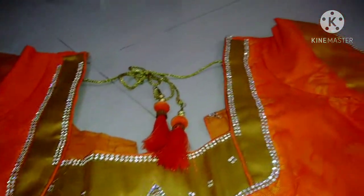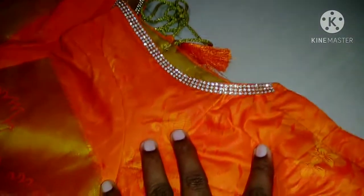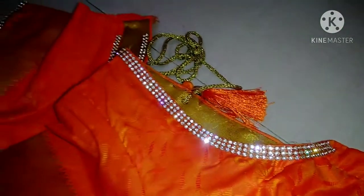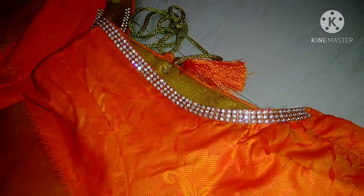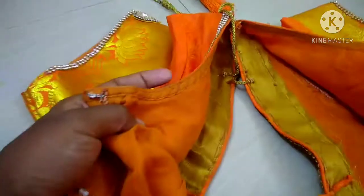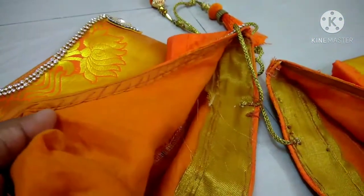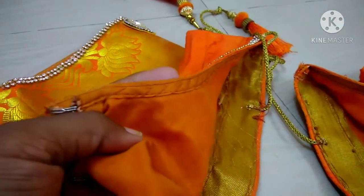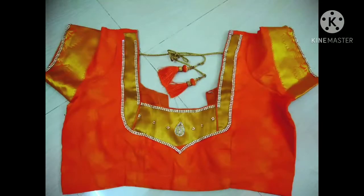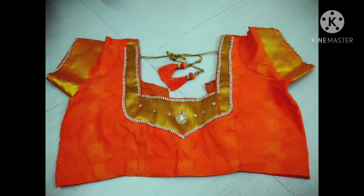I am going to stitch the blouse by hand and show you how to do this blouse in the next video. If you want to add a little blouse, I will share it with you — it is very simple and unique. Look at all of the blouses: the orange blouse and the green blouse.